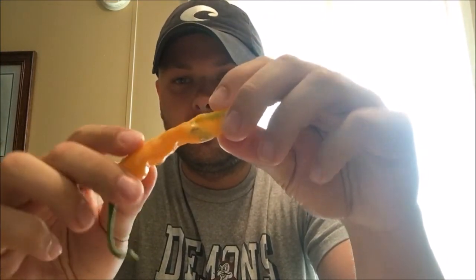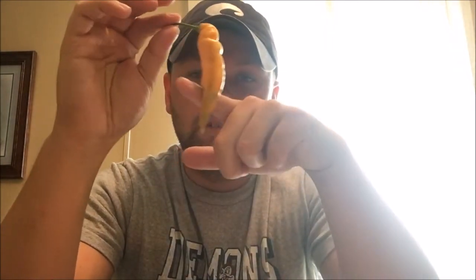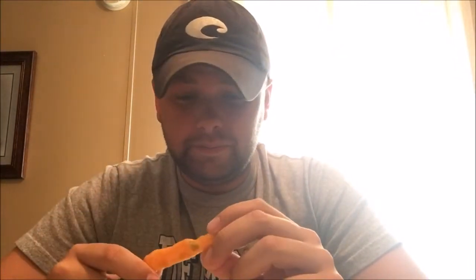You'll also notice these two spots on each side because this plant was in a five gallon bucket and this pepper hung right at the edge of the lip of the bucket. We've been having some pretty strong winds and expected to get a storm or two soon, so I thought why not just go ahead and pick it. A little bit of green at the bottom doesn't bother me.